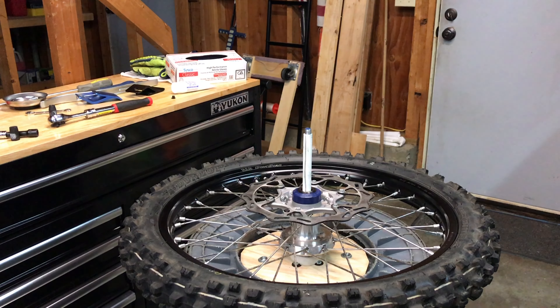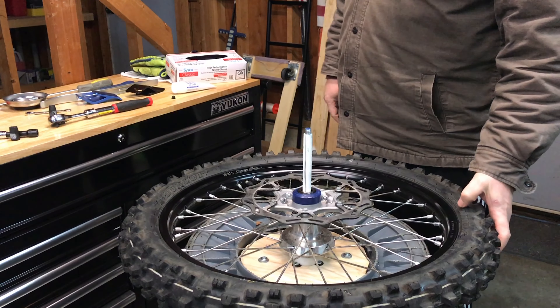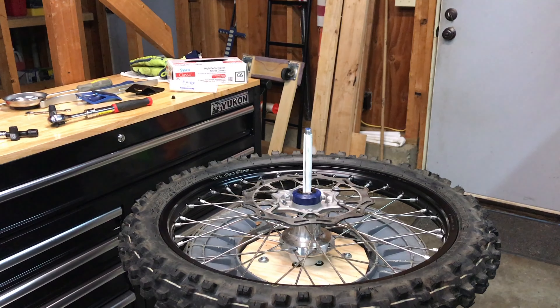Welcome back to my channel, my name is Ron and this is Blue Dawn Enduro. What I'm doing today is putting a nitro mousse on the front — I've never put a mousse on, so this will be the first time for me.